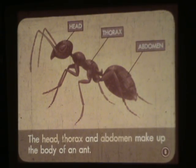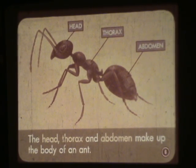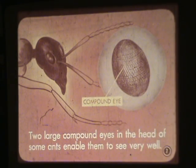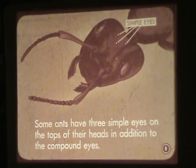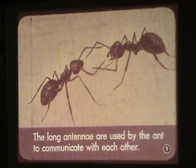The head, thorax, and abdomen make up the body of an ant. Two large compound eyes in the head of some ants enable them to see very well. There's a close-up of the compound eye there on the right. Some ants have three simple eyes on the tops of their head in addition to the compound eyes. The long antennae are used by the ant to communicate with each other.